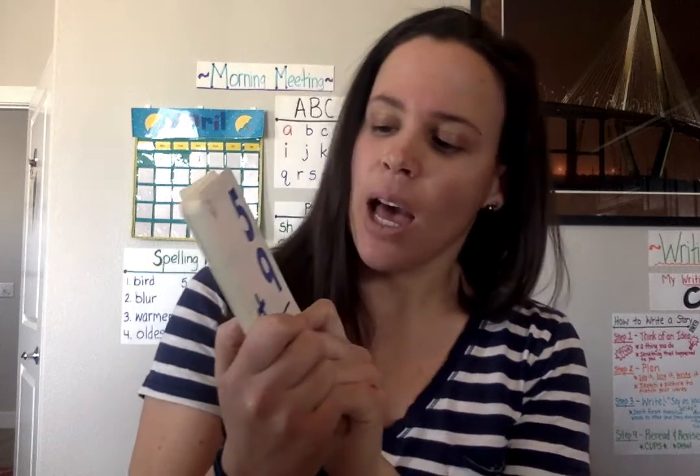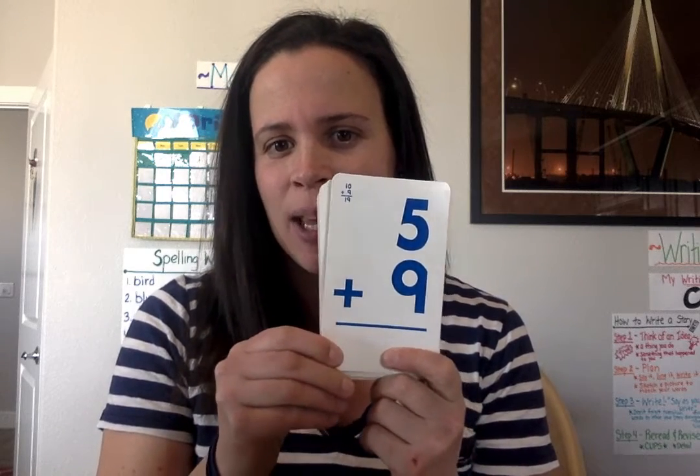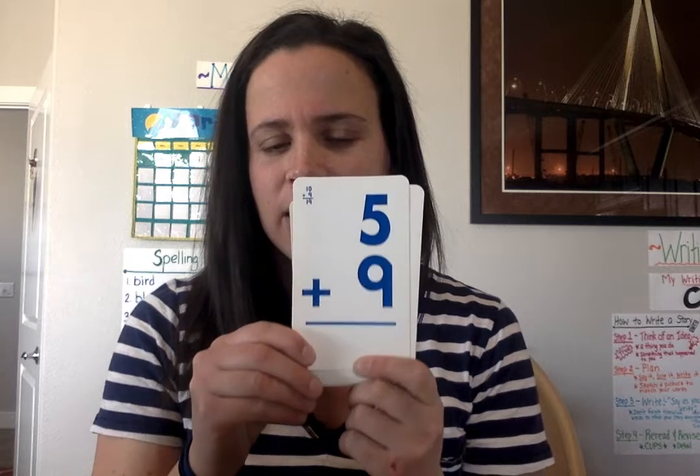Before we do that, we're gonna get our brains warmed up and ready to go. We're not gonna do a number of the day today — we're gonna do some math facts. I'm gonna show you a math fact and then you're gonna see how fast you can get it. It's kind of like beat the clock — beat yourself. How fast can you get there?